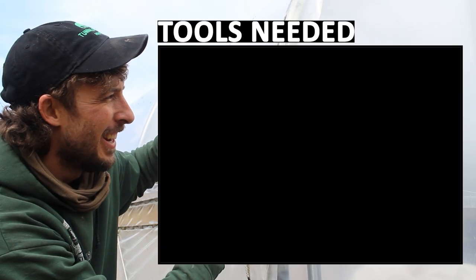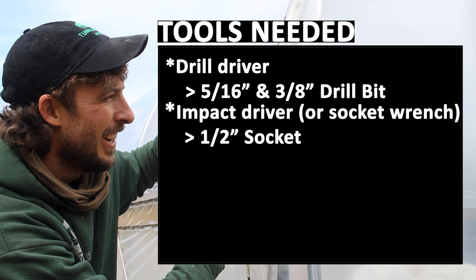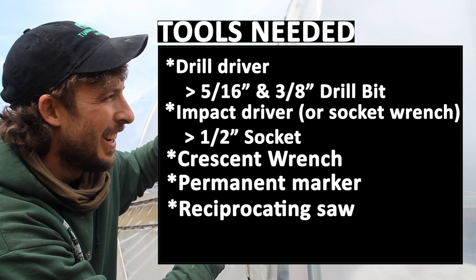Here are the tools needed to install an extender pipe: a drill driver with a 5/16-inch and 3/8-inch drill bit, an impact driver or a socket wrench with a 1/2-inch socket, a crescent wrench, a permanent marker, a reciprocating saw, a square, and a metal file.